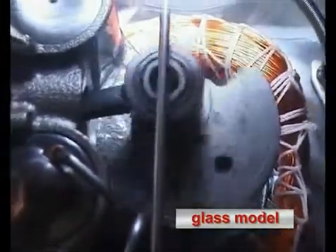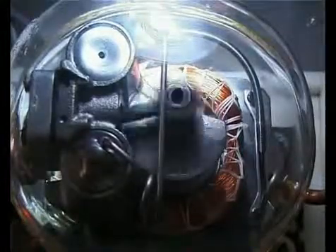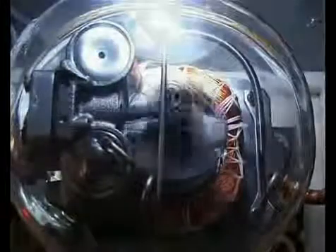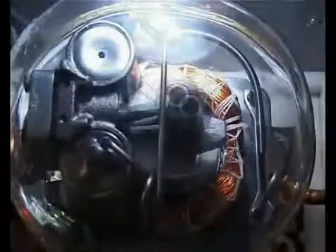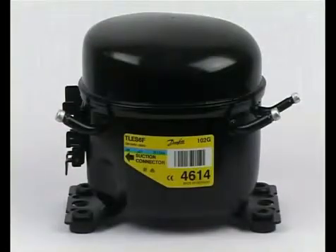The glass model clearly shows how the compressor functions. The compressor pumps the refrigerant through the refrigerating circuit with about 3,000 revolutions per minute. The compressor — the heart of the refrigerator.